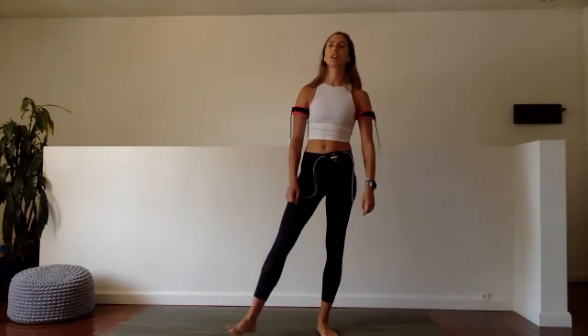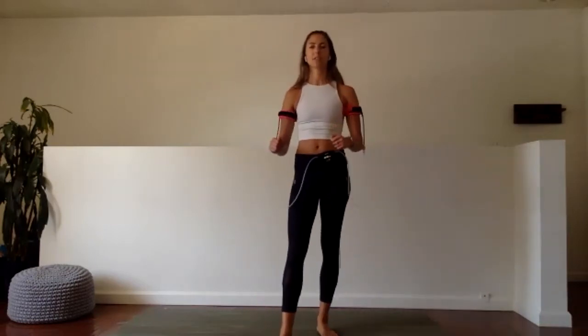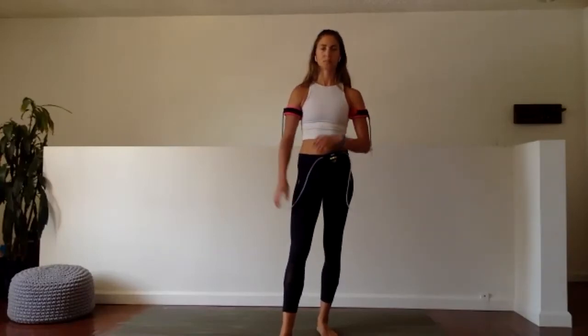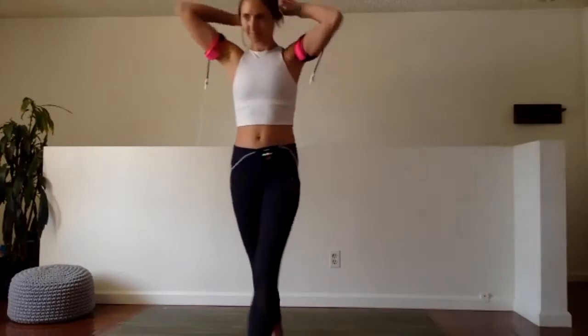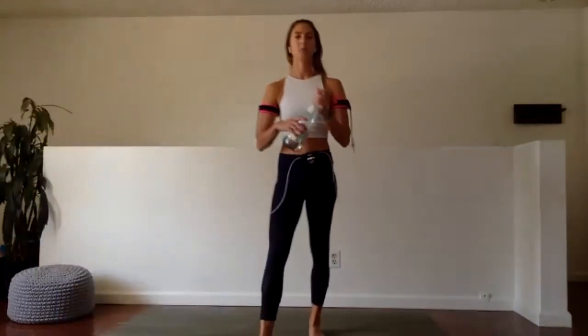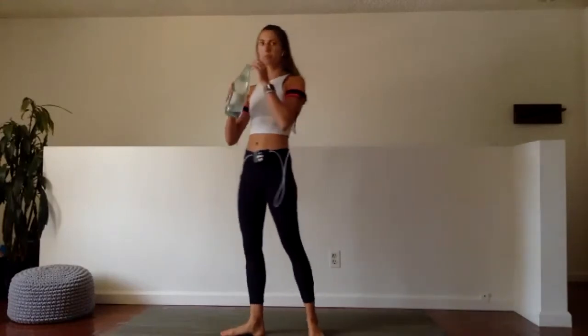Shake it all out. Grab a quick sip of water. We have two more exercises to go — a forearm plank exercise and a high plank exercise. Good job, gang. It's Monday. We're getting stronger.